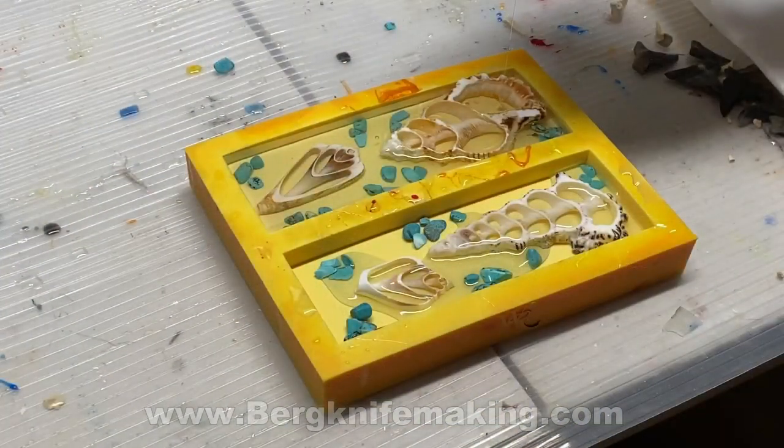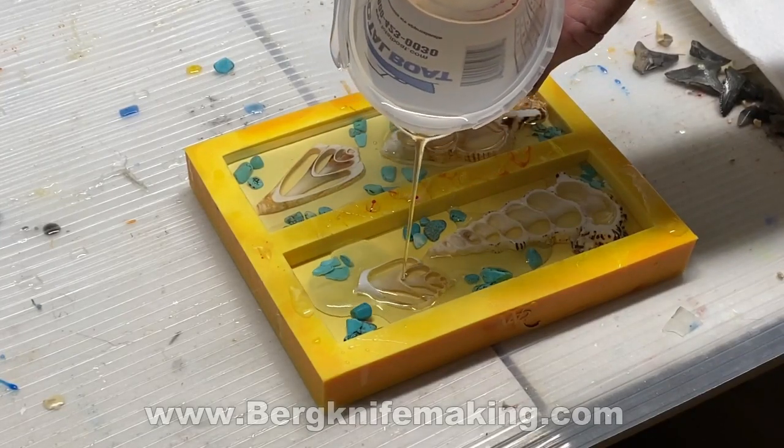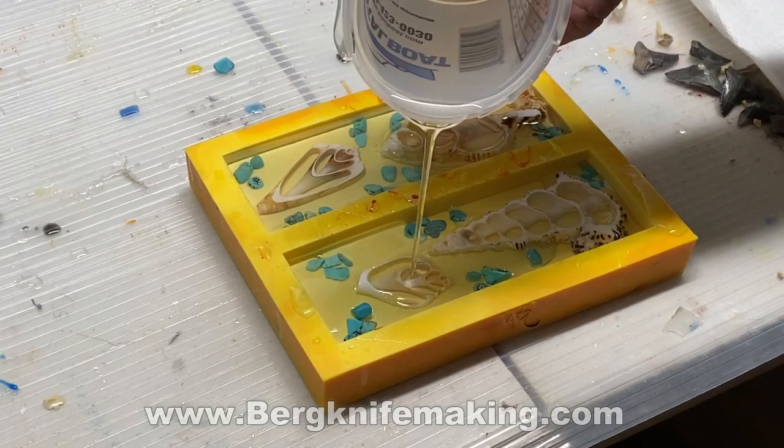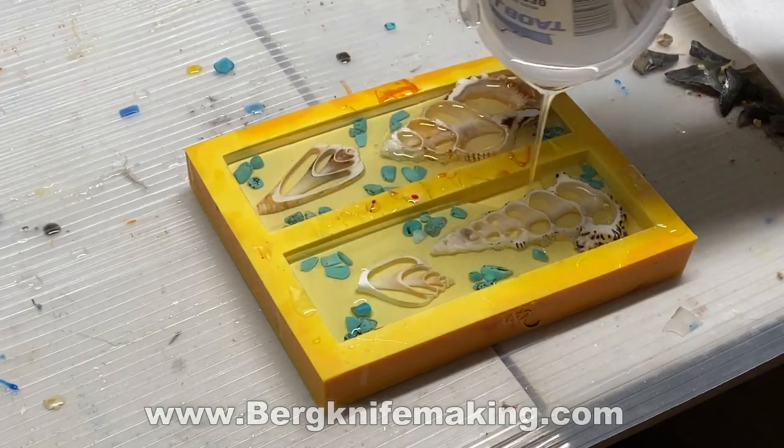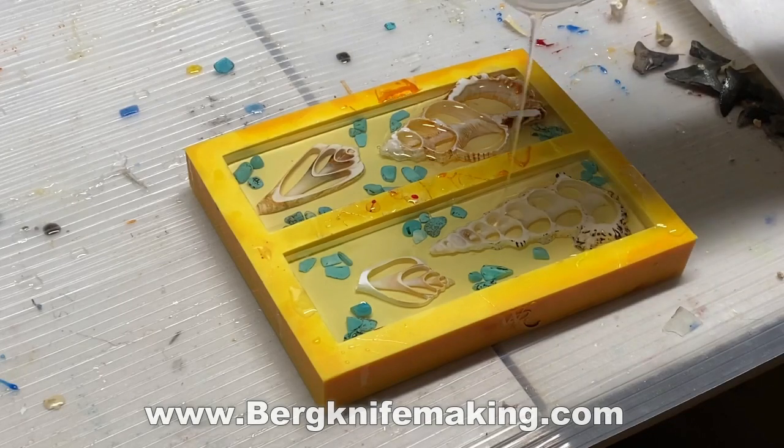As I made the first set, I received a package of turquoise stones for another project I was working on. I thought it would be cool to add some of that blue turquoise into the seashell knife scales or knife handles.